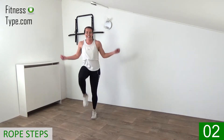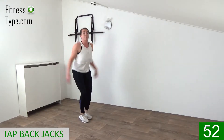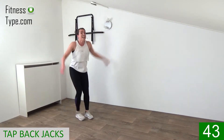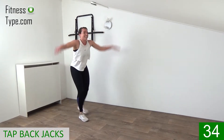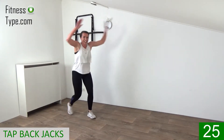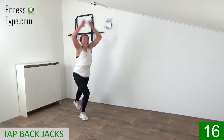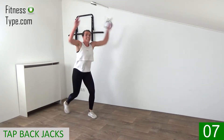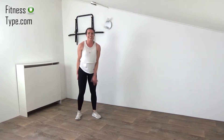Tap back jacks — you tap back with slightly bent knees and pump those arms up and down. It's the final exercise before the water break, so if you have something left, speed it up and really pump those arms up, down, up, down. Tap it back — that's the spirit, keep going. Half a minute left, stay strong, don't slow down. Tap it back, up, down, up, down, right, left, right. 15 seconds — don't quit.